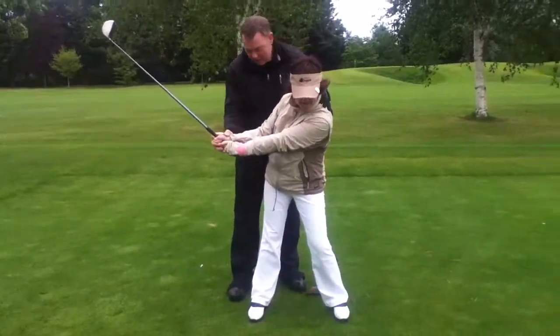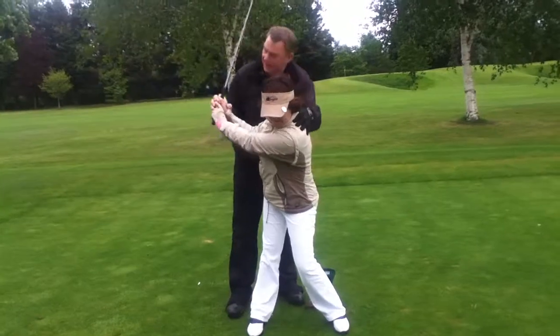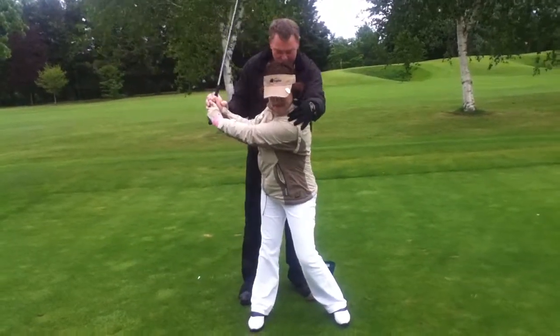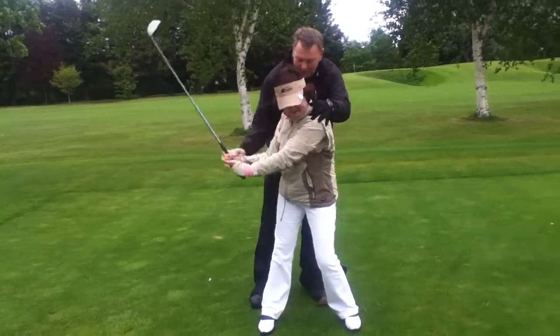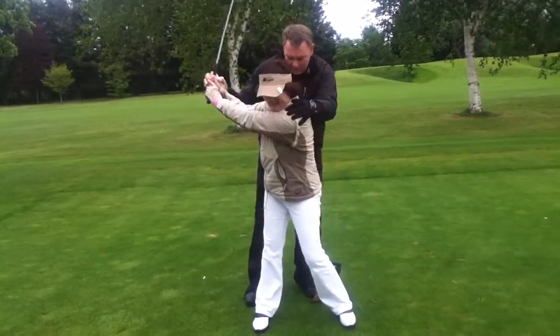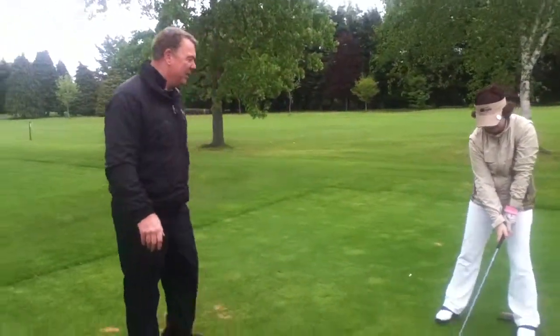Now turn your hip towards me — right here, up here. And then you drop the club. You pull the club down with your left shoulder. You pull the club down with your left shoulder. Try it again without hitting it — take it back a little bit.